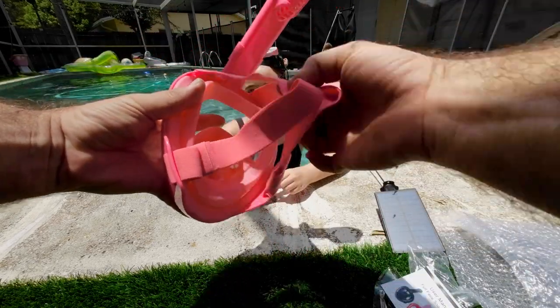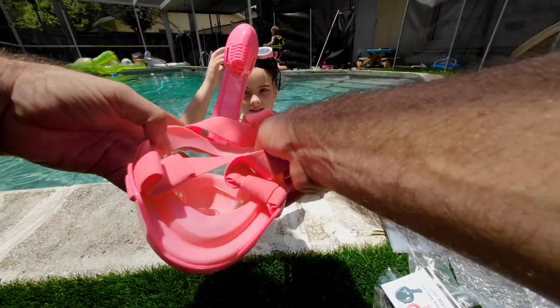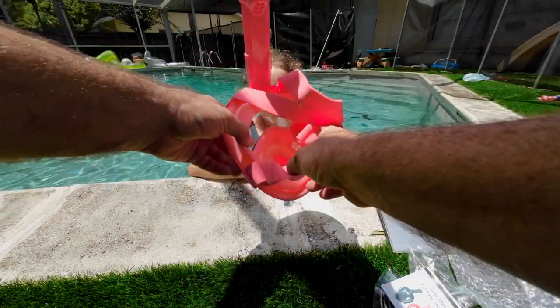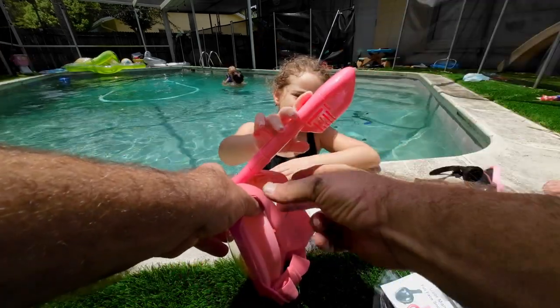In the back you've got a nice cross strap to provide an even fit on the back of your head. It's got super soft silicone that's going to make a nice seal around your face. There's a little check valve in here for blowing water out if any gets in.